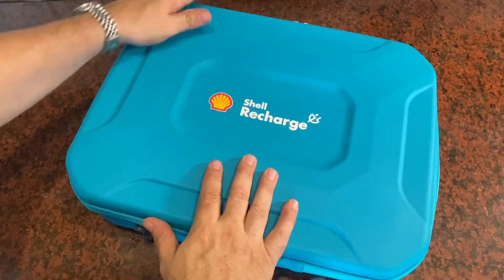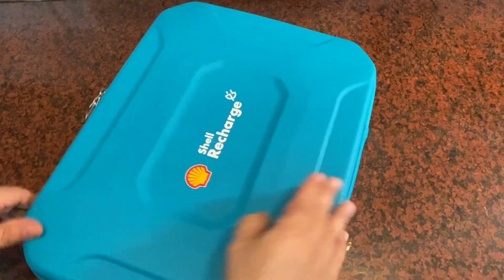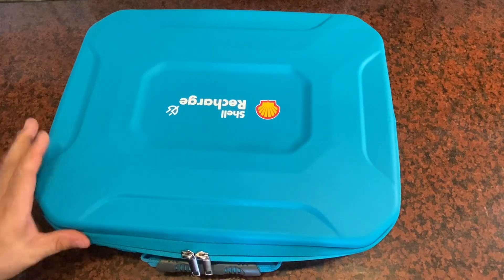I was sent this Shell recharging system for your electric vehicle and asked to give my opinion on it and make this short video. So here goes.